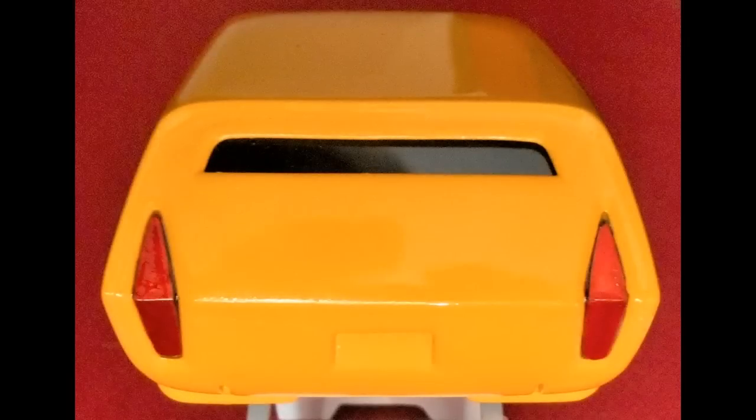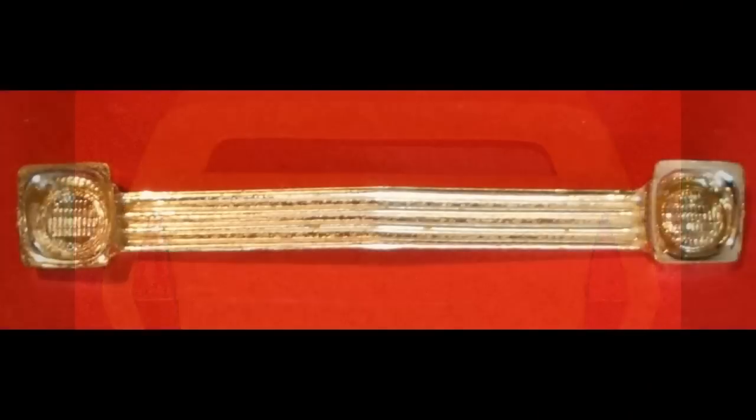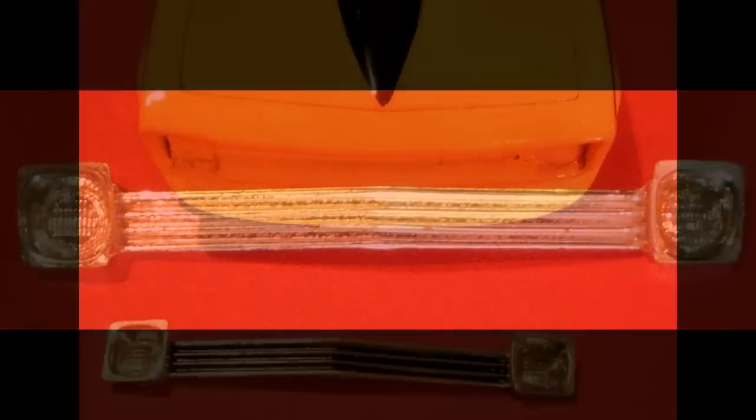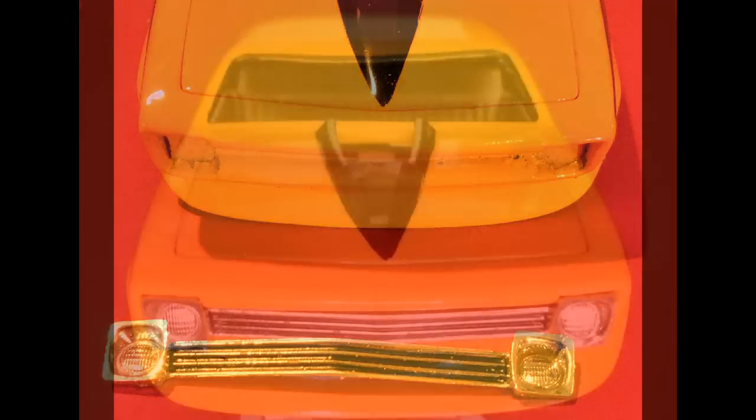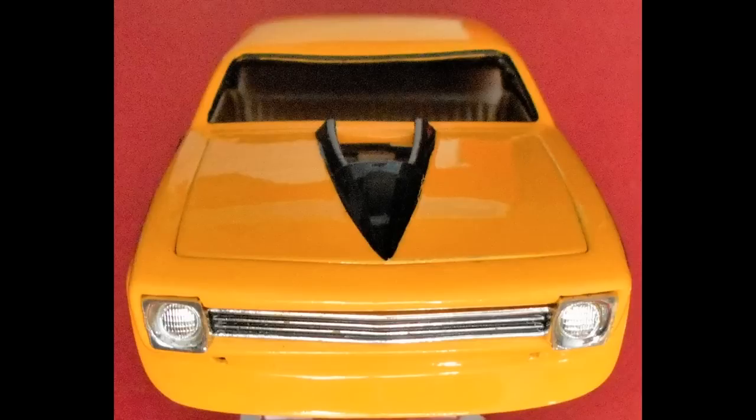I glued the tail light lenses into place just like the originals — they're not black as would also be acceptable for this vehicle. The grille had pretty good chrome on it and was in very good shape, so I cleaned it up and put some blackening to the inside of the horizontal grille bars to give it a proper grille appearance, and then it was ready to glue into place in the body.